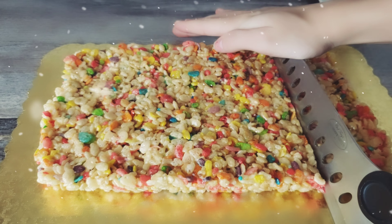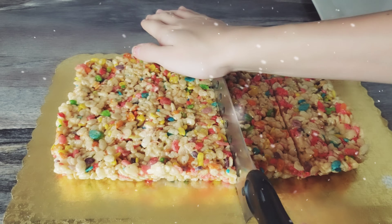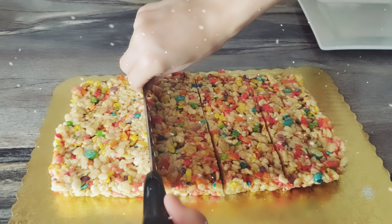Next we chopped it into pieces. I'm not sure exactly how many pieces it made — I think it made around 12 pieces, which is more than enough.